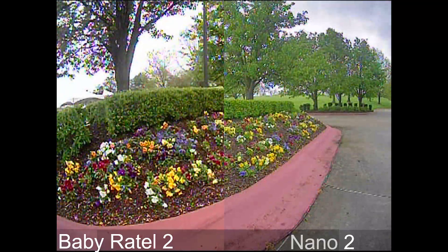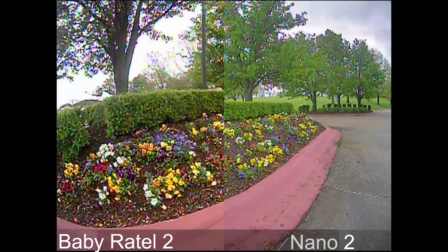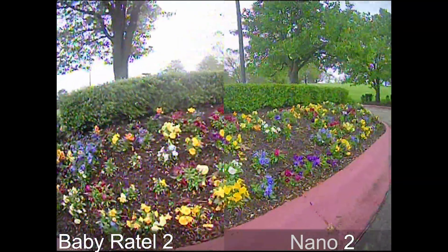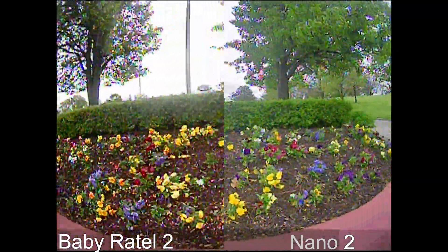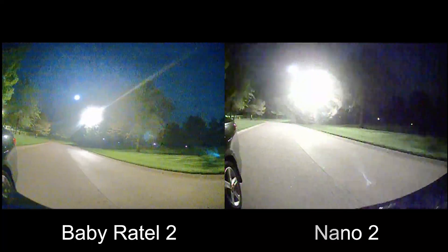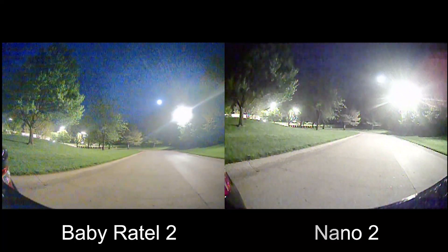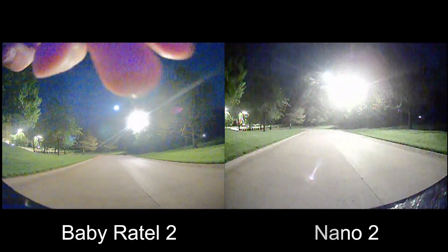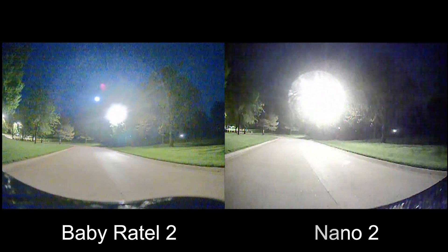These cameras weigh about two to three grams, so they don't have as much processing power as a full-size camera. That also leads me to address why I didn't film inside — I wanted a standardized test across all the cameras I test. This is the same area I've used for all my FPV camera comparisons, so you guys can go back and forth and compare nano-size cameras against larger ones.